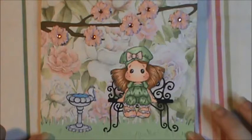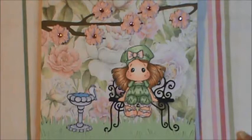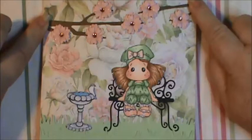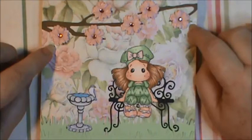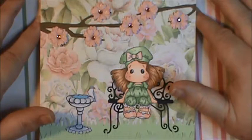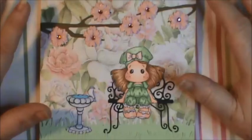I used my Fiskars Grass Punch down here. I was trying to keep everything very soft looking — so you're probably thinking, then why did you put a big black chair in there? I will explain that decision. I used the Sakura Branch Die that I got from Art Attack. There are two different sized flowers in the Sakura Branch Die, and I noticed one of the flowers looked the same as one from Volume 5 of the Doohickey Magazine, only smaller. I didn't want the flowers to be big and overwhelming because I wanted the main figure to be the focus.